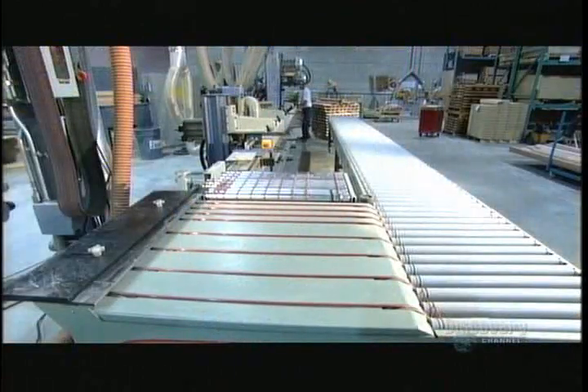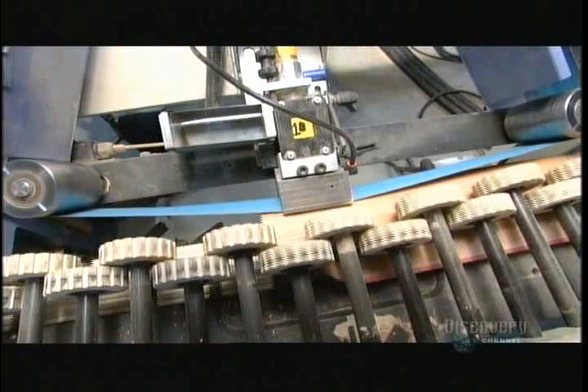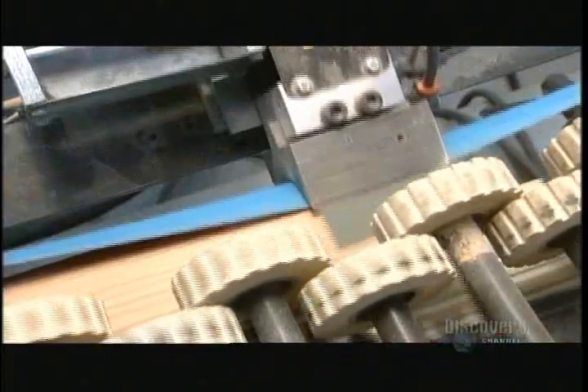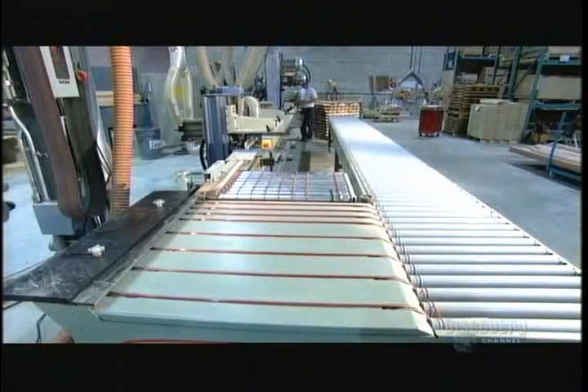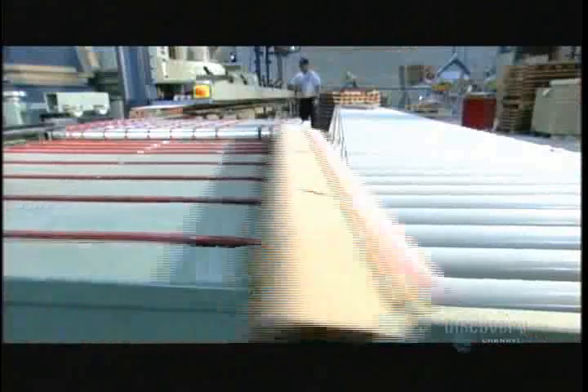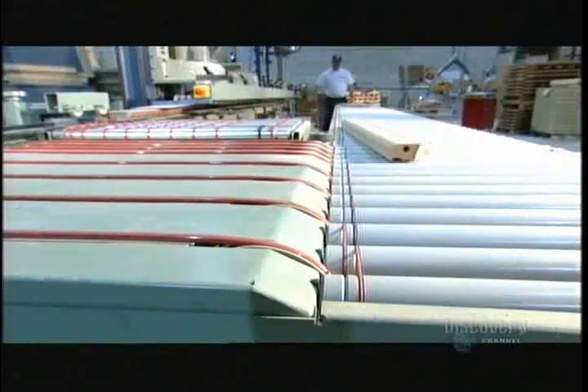Workers move the rails along a nine-metre long sanding machine. Rubber wheels gently grip each rail as presses rub sandpaper along the edge and top. They skip the bottom because it'll be covered. They pass the rails through this sander several times to smooth them down.